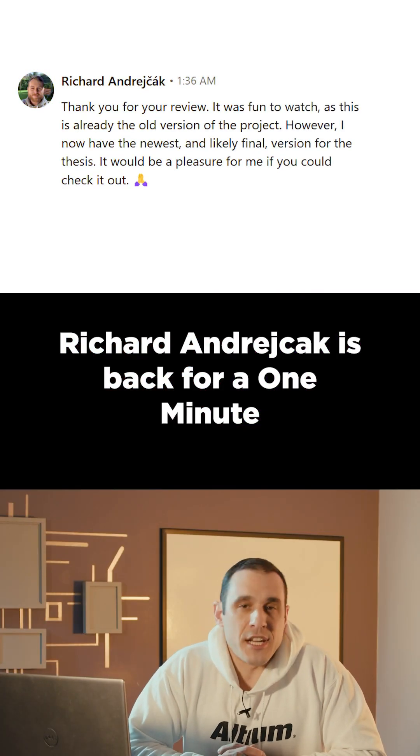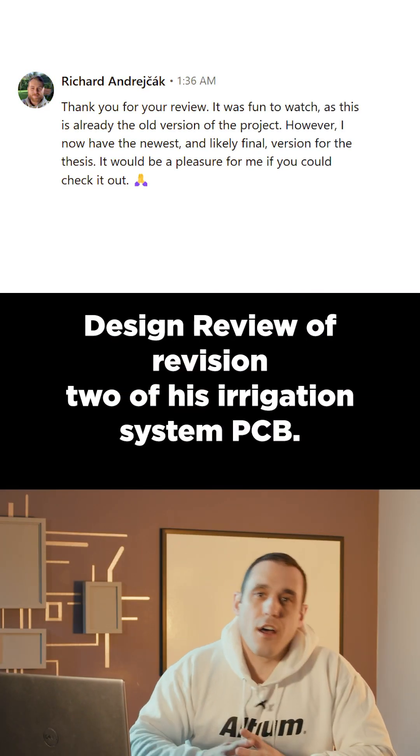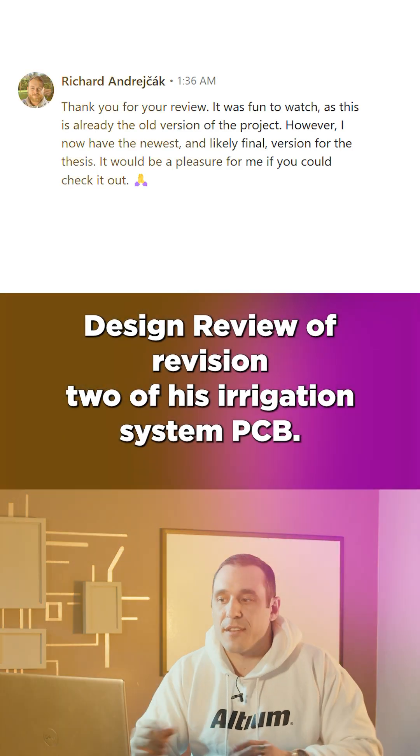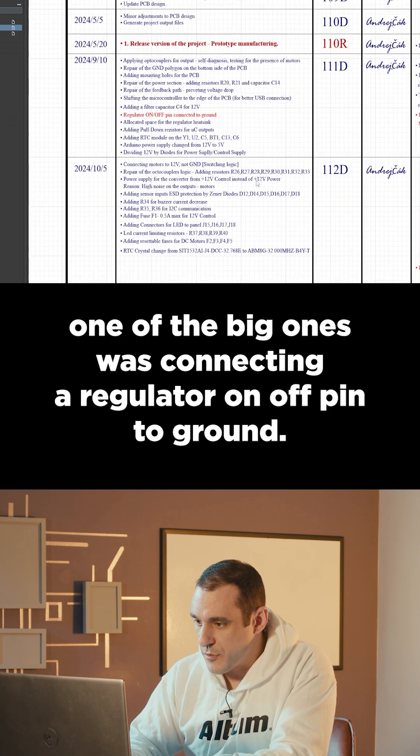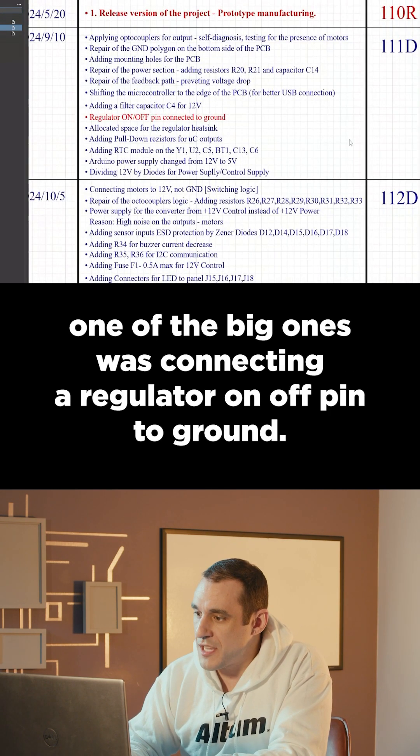Richard Andriok is back for a one-minute design review of revision two of his irrigation system PCB. There are some changes to the change history list, and one of the big ones was connecting a regulator on/off pin to ground.